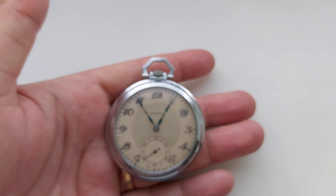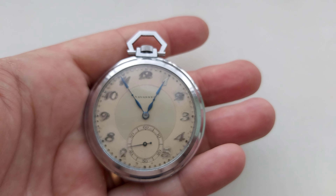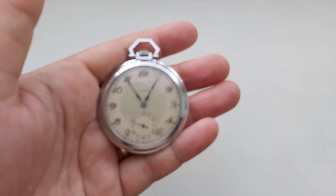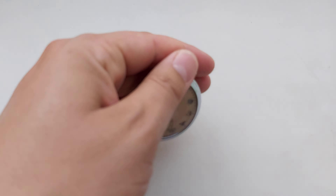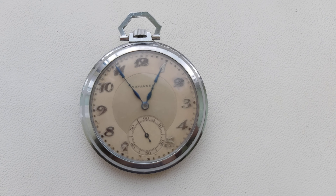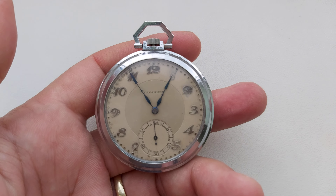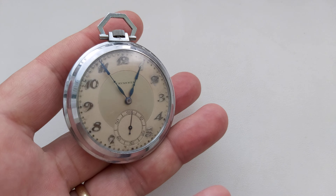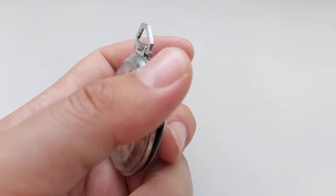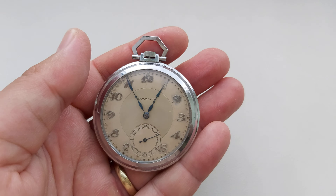It has a gorgeous finish — let's try to focus a little bit. This is it, this is the pocket watch. Very beautiful dial, beautiful case, gorgeous movement — a hard Art Deco pocket watch. Thank you for watching.